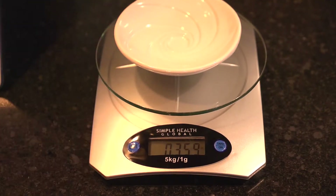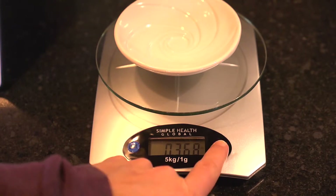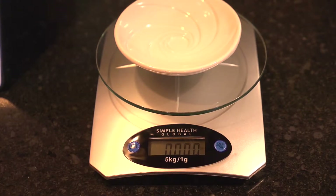Now I know what you're thinking — if your measuring cup is glass, how are you going to measure just the weight of the contents? No problem! The scale can measure the empty weight of the container and subtract that from the total weight. Amazing!